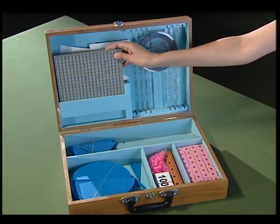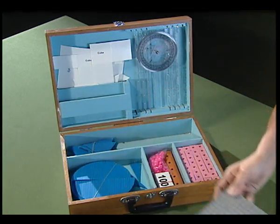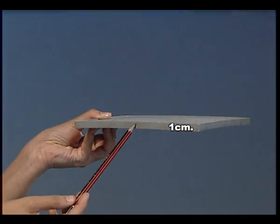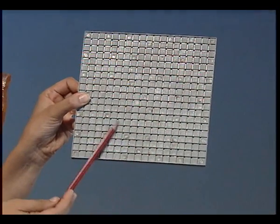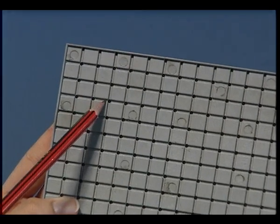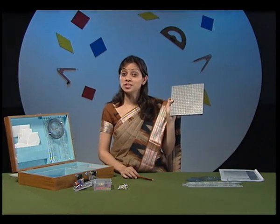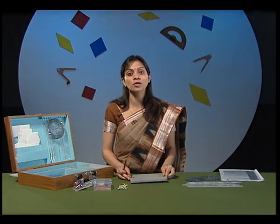Next in the kit box, we have a small plastic board known as a geoboard. It has dimensions of 19 centimetres by 19 centimetres by 1 centimetre. Observe the surface of the geoboard carefully — it is made up of many holes. Each hole is at a distance of 1 centimetre from the other hole. This geoboard will be useful to represent many planar shapes and also to find their approximate areas.